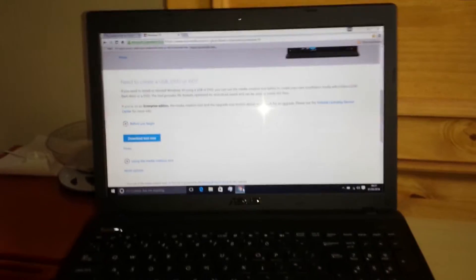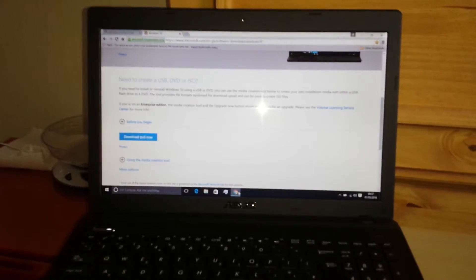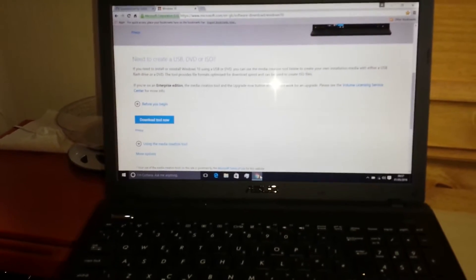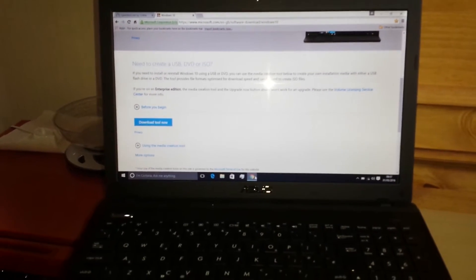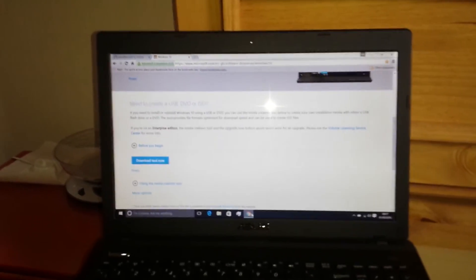I upgraded from Windows 8 using a USB stick, downloading the Windows 10 OS software onto the USB stick. I had a lot of trouble getting Windows 10 onto this laptop, but when I started using the USB stick everything installed okay.